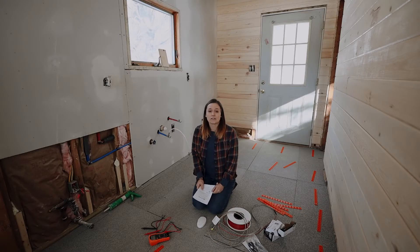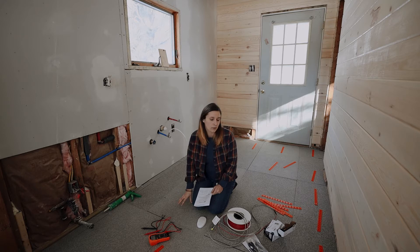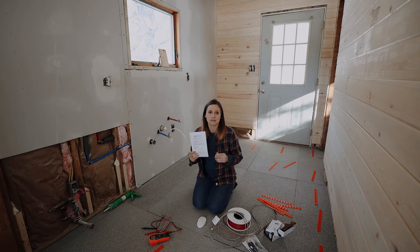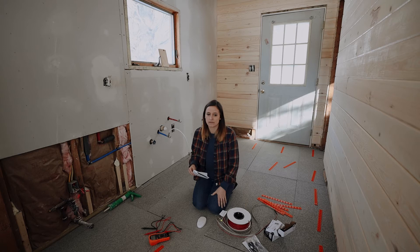Alright, so today we are installing the heated floor in the kitchen and the bathroom. We're using the same system to flow from one room to the other because we were planning on using the same flooring material in both rooms. The system we're going with is called Warming Systems. It's a kit we bought off Amazon - an electric-based heated floor system. We went with a 75-square-foot kit, which matches the space we're working with.